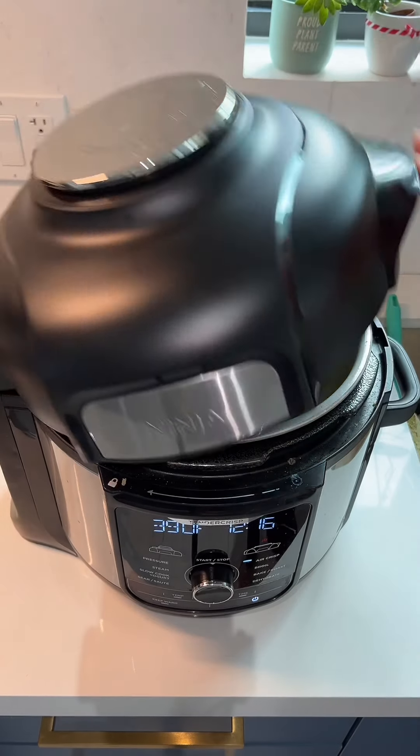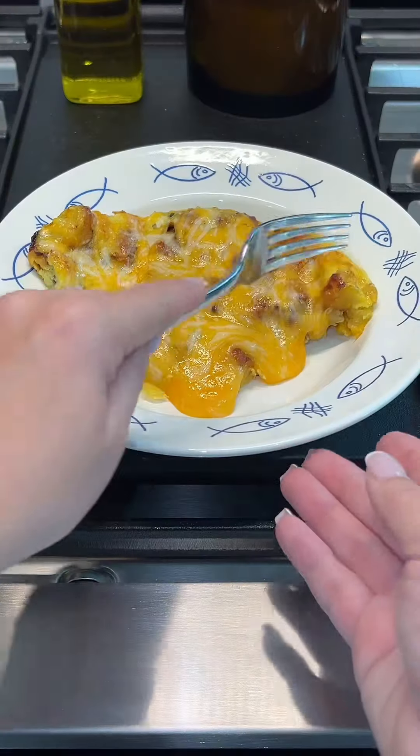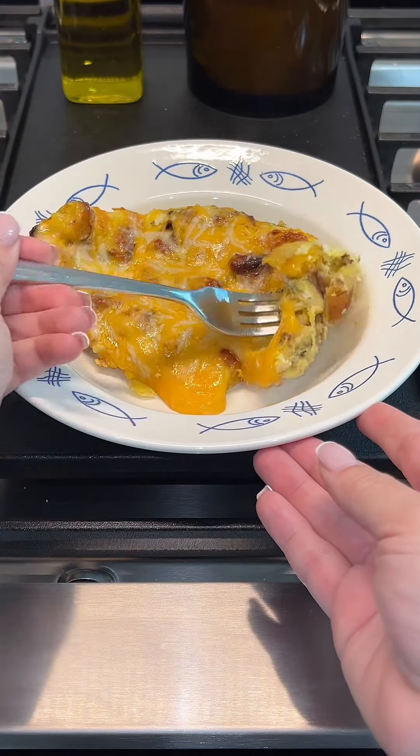Once it was done, I just topped it with some shredded cheese and broiled it just until the cheese was nice and melted. And there it is guys, tortilla de platano. I'll see you in the next video, enjoy!